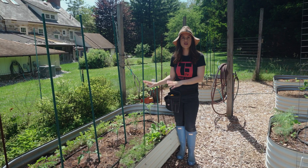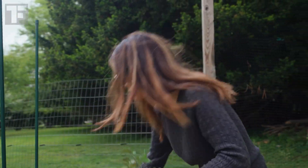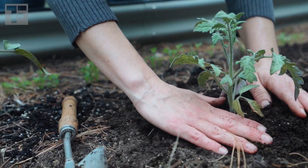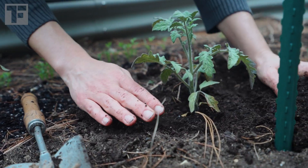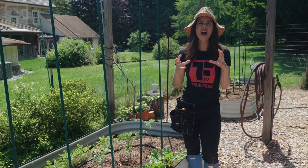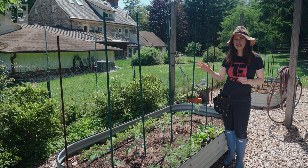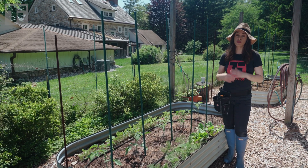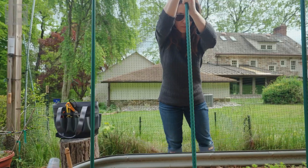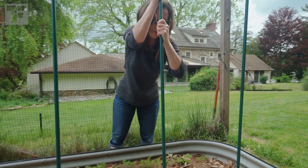I put these tomatoes in the ground just over a week ago. If you are at the stage where you are transplanting your tomatoes, make sure you are sinking them far into the ground. If you want, pick off the bottom leaves, sink that whole stem down so that you just have the top leaves exposed — that will give you a really great base. I have spaced my plants about 15 to 18 inches apart. If you have the space, go ahead and go for two feet apart. I have staked each one.